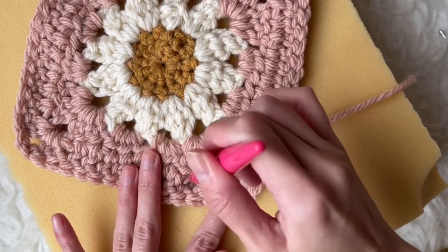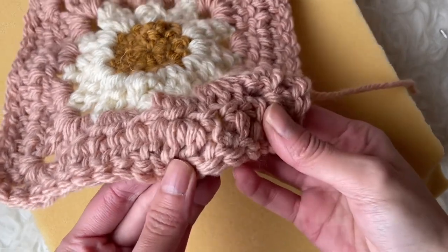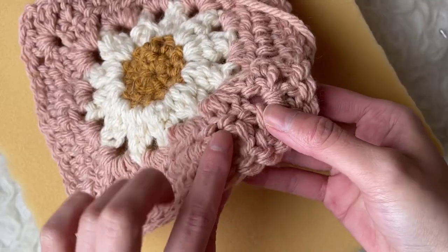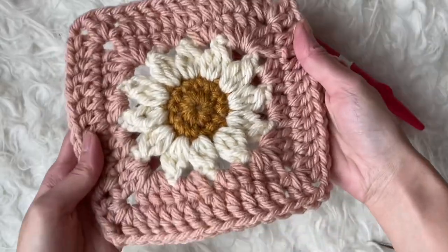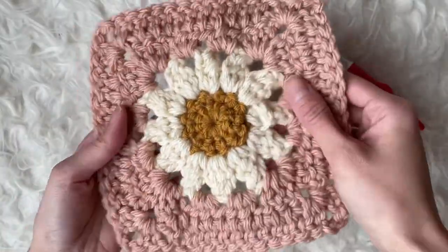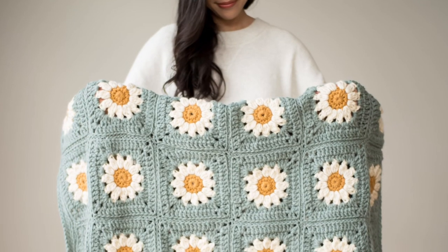Since the yarn end is being felted in place, it should not be able to pop out later on. This is what it looks like on the right side of the granny square. I hope you found these felting tips helpful when working with Hue & Me yarn.